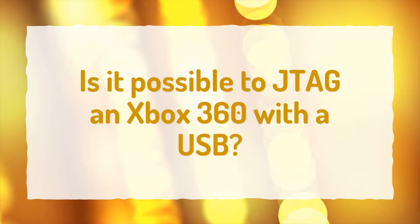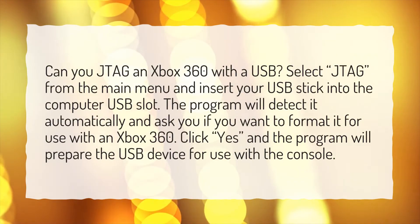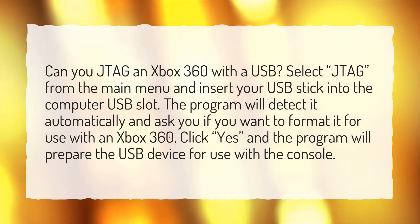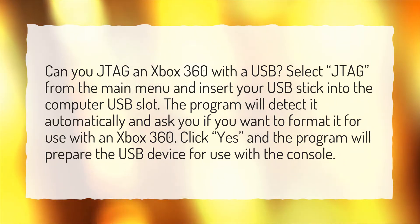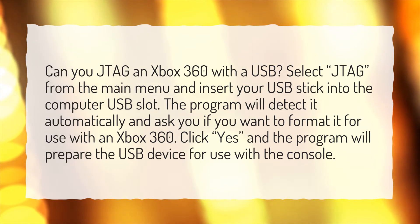Is it possible to JTAG an Xbox 360 with a USB? Select JTAG from the main menu and insert your USB stick into the computer USB slot. The program will detect it automatically and ask you if you want to format it for use with an Xbox 360. Click yes, and the program will prepare the USB device for use with the console.